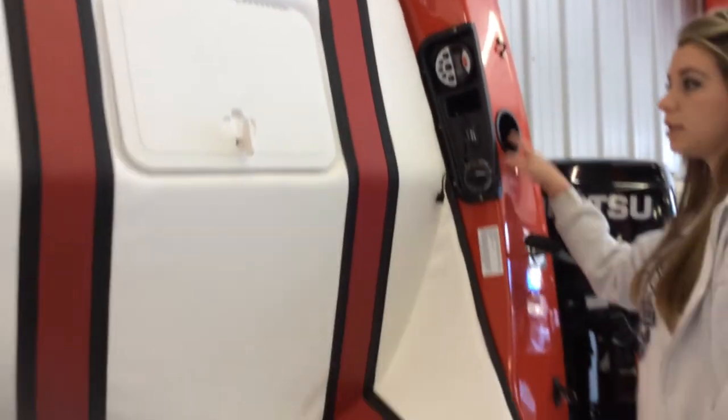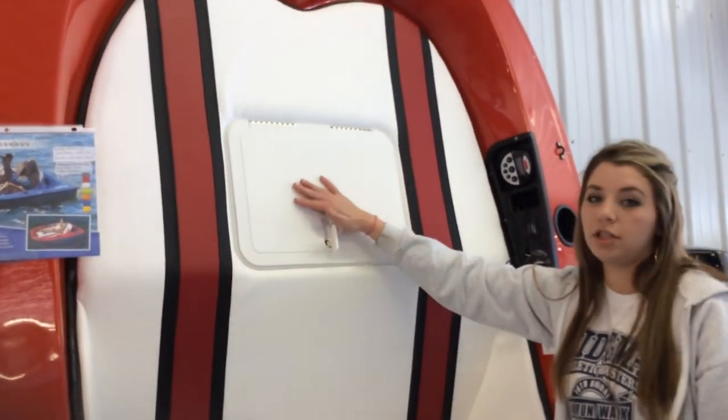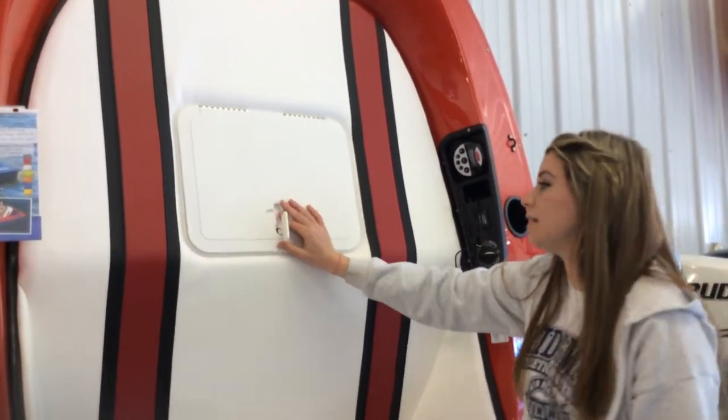You've got your cup holders. Right here you have a cooler if you wanted to go fishing or put a couple drinks in it. Up to you.